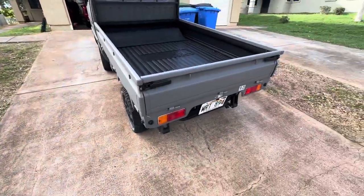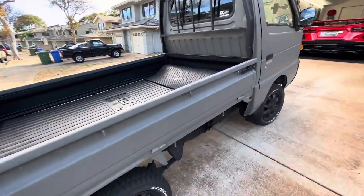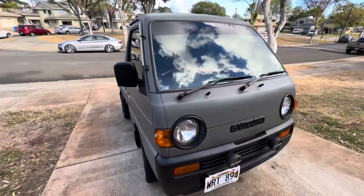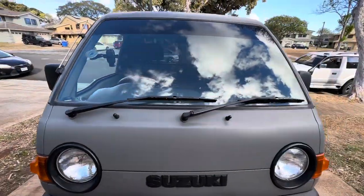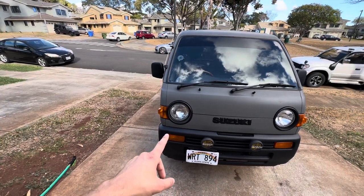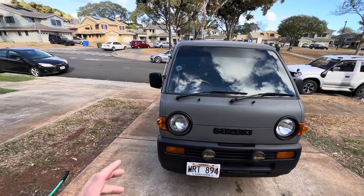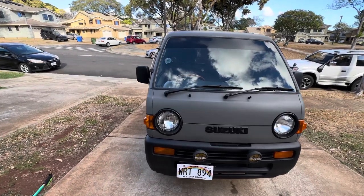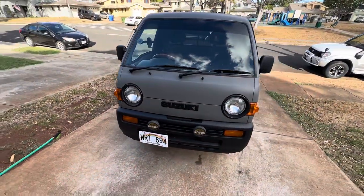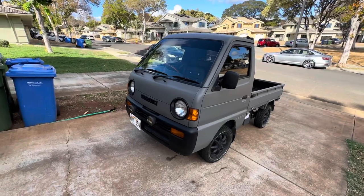It was an option to have round headlights or square headlights — same type of thing. You can go with the classic look or the newer look; it's just personal preference. The Hondas and Subarus couldn't really get round headlights after 1989, except for some Subarus. So if you're looking for that round, cute eyeball look, you definitely want to pick up a Suzuki Every or Carry.